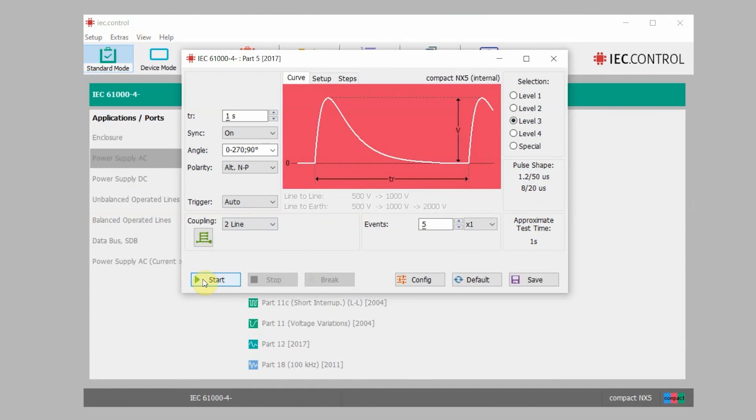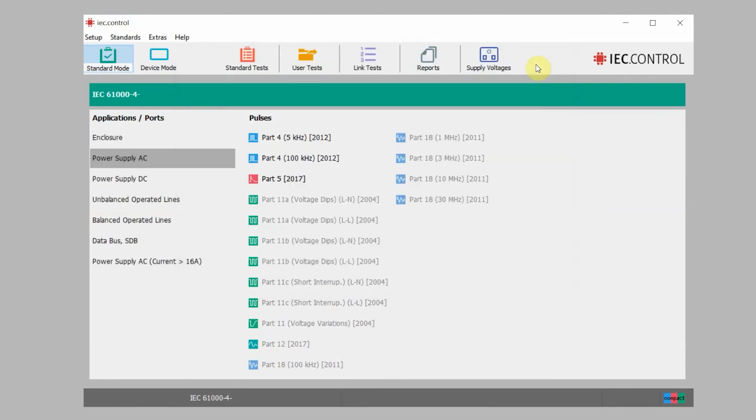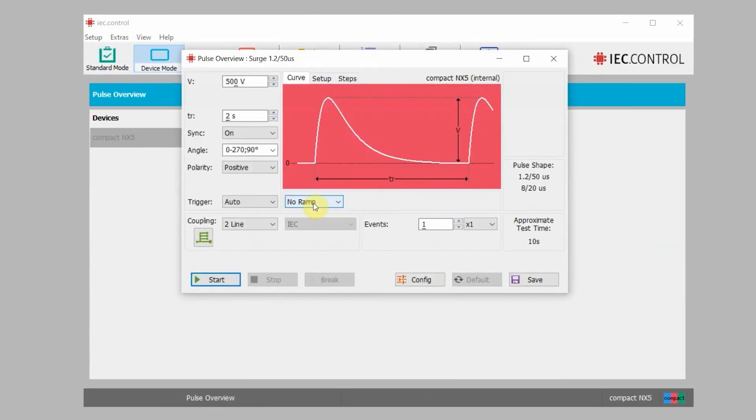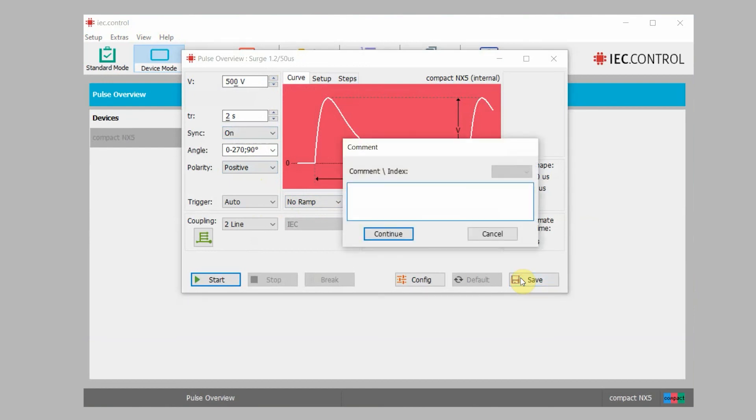We're not going to begin testing today so we're just going to close this menu out. Let's look at our device mode and click on surge once again. This menu does allow you to make a little bit more modifications. You will see some different options that were grayed out or otherwise not available in the standards mode. You will see the same criteria — voltage, phase angle, synchronization, polarity — and these are more modifiable than through the standards menu. If you want to customize your pulses a little bit more, this is a great way to do that. When you customize your pulse and want to save it, all you have to do is hit save in the lower right-hand corner, and you can pull it up again later.